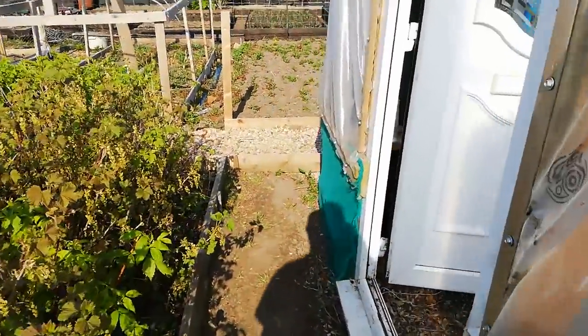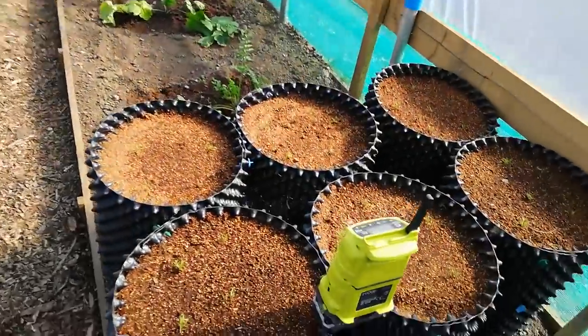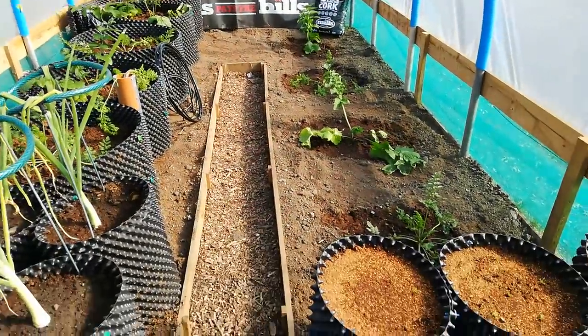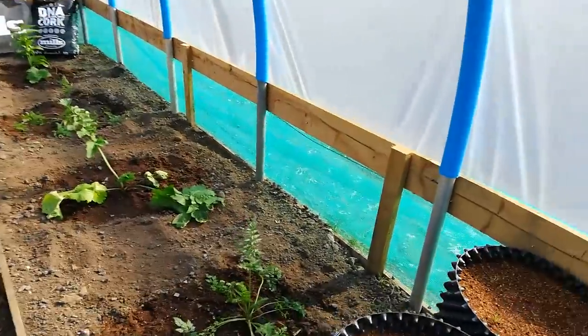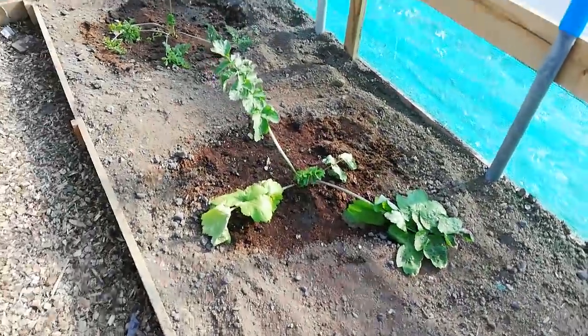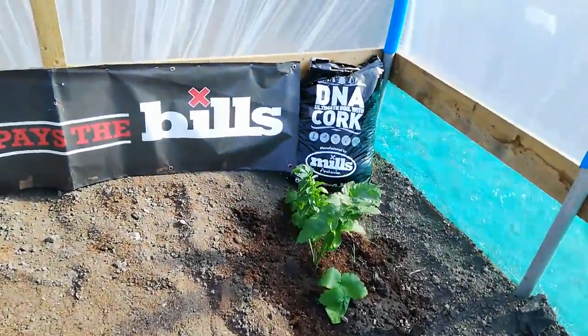I'm going to be growing a giant pumpkin down this section, or a squash, but I'm still waiting for the squash to germinate. The giant carrots and parsnips seem to be doing really well — there's a lot of new growth since I've planted them. I've given them a nice water today.